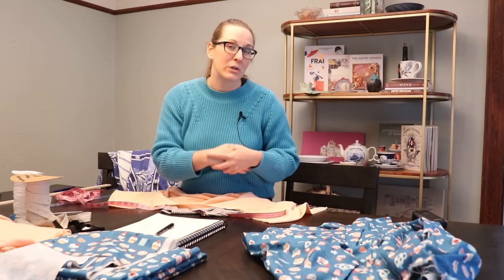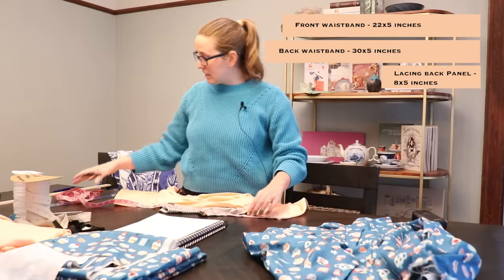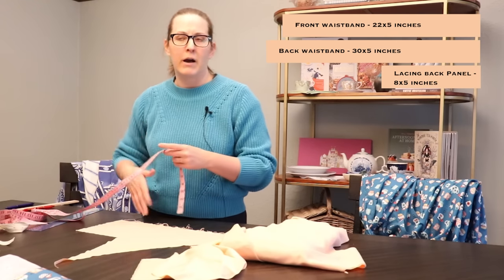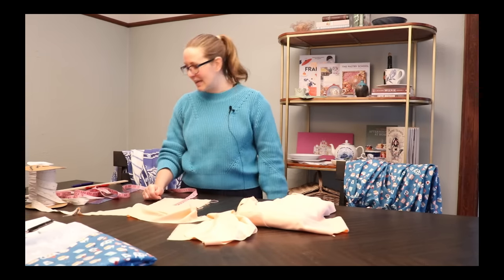Last thing I want is a little panel to go behind the lacing — this is really just for aesthetics. Even though my lacing right now might only be a couple inches, I'm going to make the panel about eight inches long so that in the future I have the option to extend that size if needed. This is a great time to use any little scraps you may have. Let's get cutting!